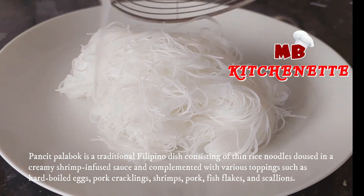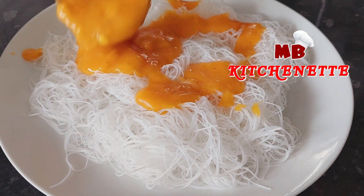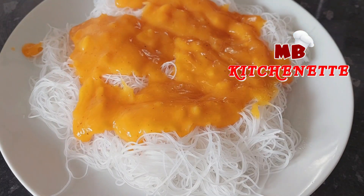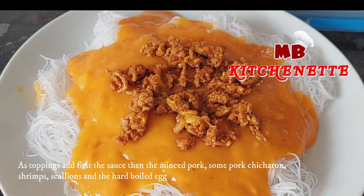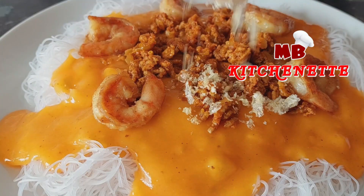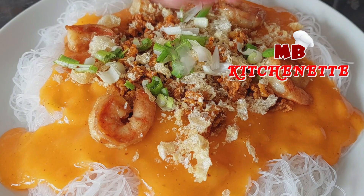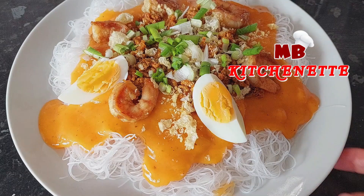Pancit Palabok is a traditional Filipino dish consisting of thin rice noodles doused in a creamy, shrimp-infused sauce and complemented with various toppings such as hard-boiled eggs, pork cracklings, shrimps, pork, fish flakes, and scallions. As toppings, add first the sauce, then the minced pork, some pork chicharon, shrimps, scallions, and the hard-boiled egg. Pancit Palabok with rice noodles, flavorful shrimp gravy, and assorted toppings makes a delicious midday snack or main meal, and is sure to be a family favorite. Perfect for gatherings and special occasions. Have a happy, healthy meal!